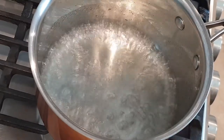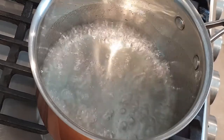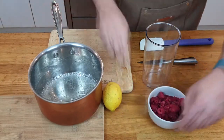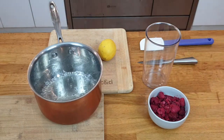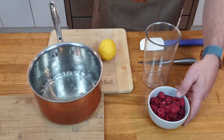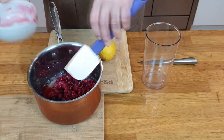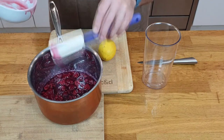This is a very nice boiling motion. We're getting a very nice little syrup. Syrup is ready. What I do now is put my frozen raspberry inside the syrup. Give it a little stir and let it cool down.